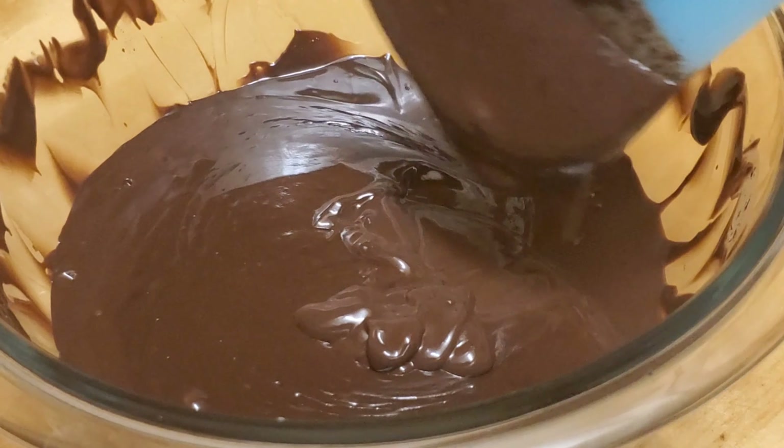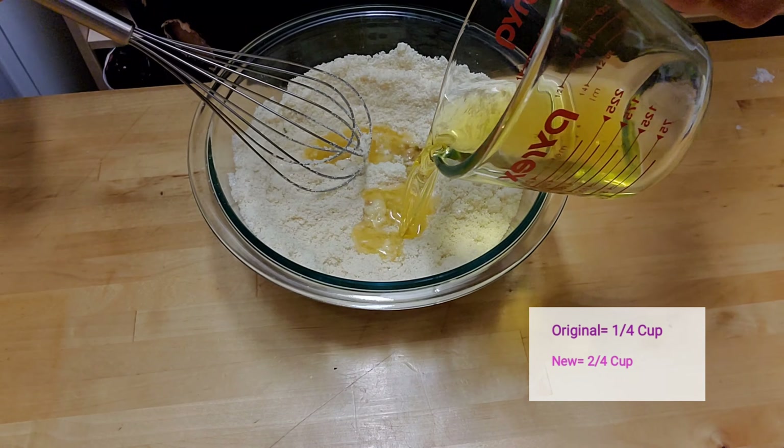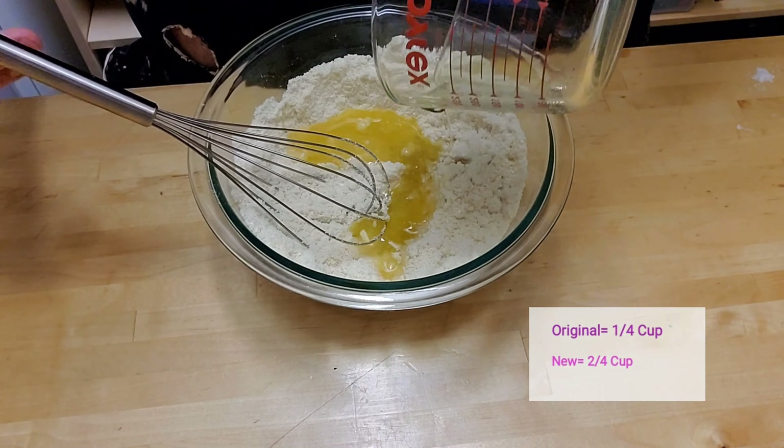I changed the crust recipe a little because I wanted a thicker crust. For the almond flour, I'm using one and three quarter cups instead of the original one and one quarter cup from the previous video. I'm also adding half a cup of swerve confectioner's sugar instead of a quarter cup. At this point we mix in our dry ingredients — I didn't show it in this video, but I did add some salt. We'll be adding one teaspoon of vanilla extract, same as the first video. I'll be adding half a cup of butter instead of one quarter cup — though a quarter cup is still okay — and one egg for the crust.